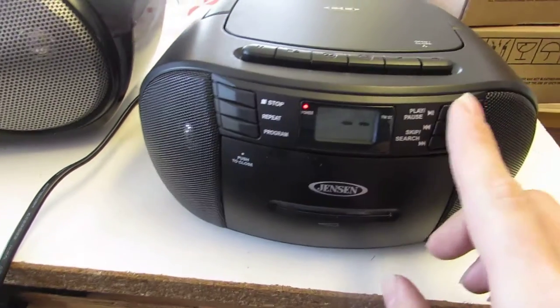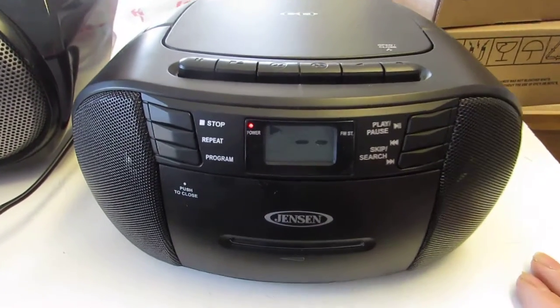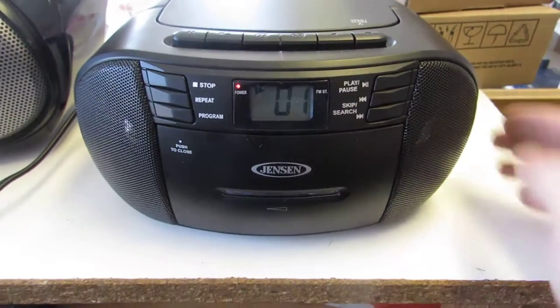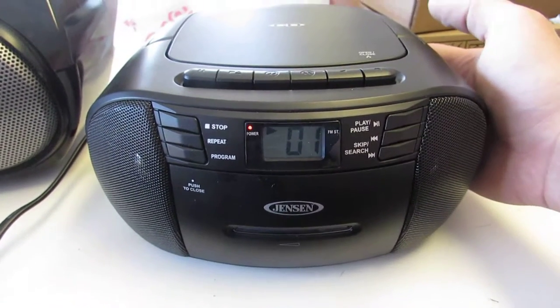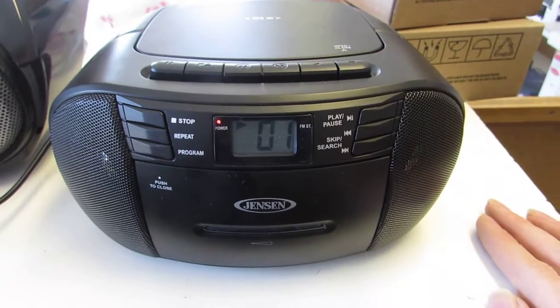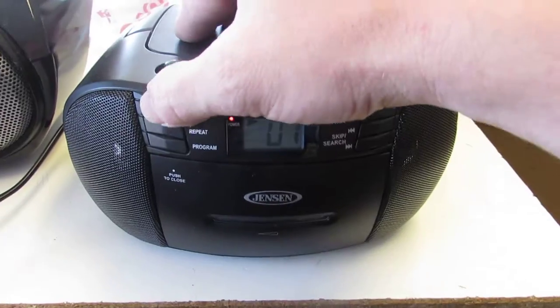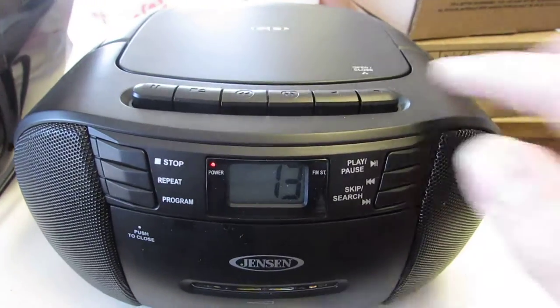Just so you can tell 110%, I'm going to pop it back in here and hit play. And there we go again. We'll let it play for a second here. You can definitely tell it plays just fine.